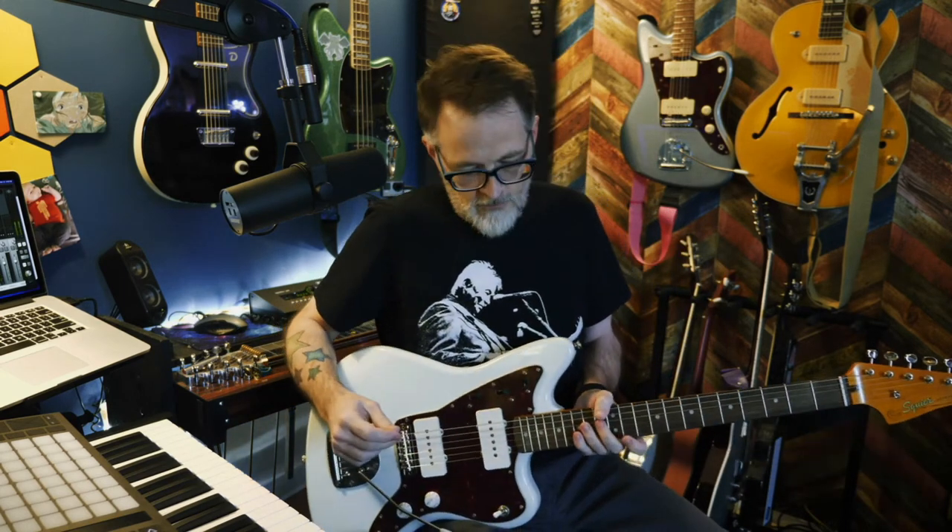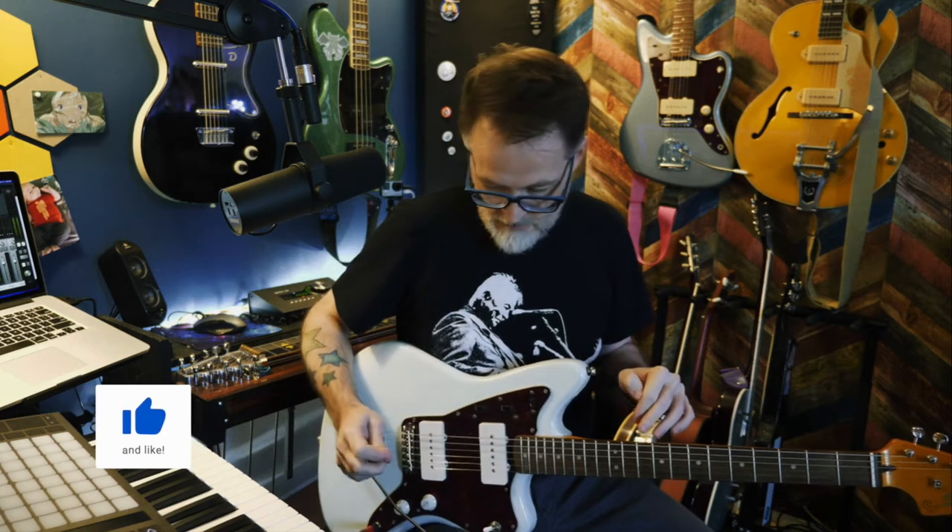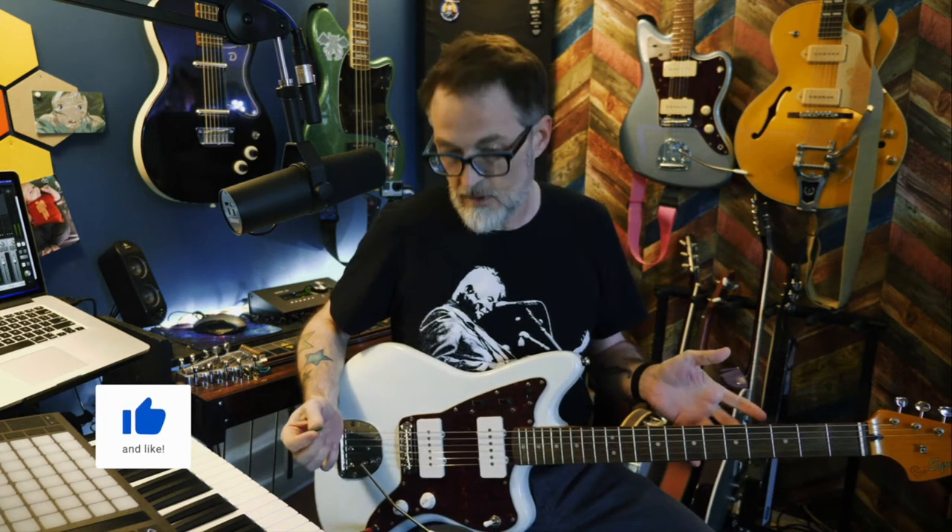We'll get started with the Squier Classic Vibe. This is a great guitar — it's around $400-450. I'm impressed, but it does have issues. The tuners aren't great; they're greasy for some reason. Even though you wipe them off, they're still really greasy. It doesn't hold its tune very well when you're really playing and bending.